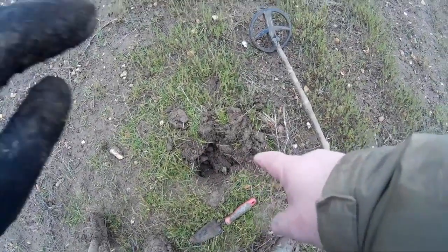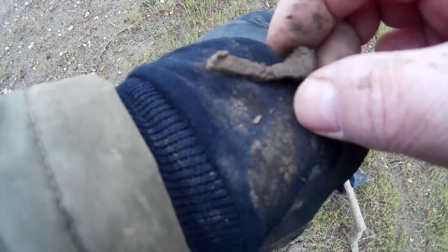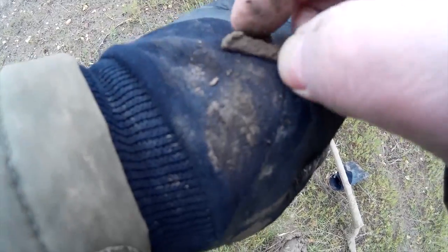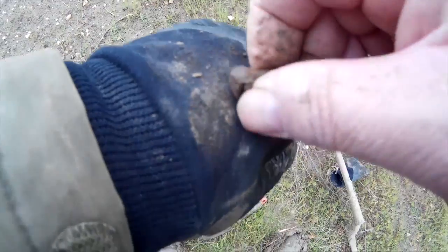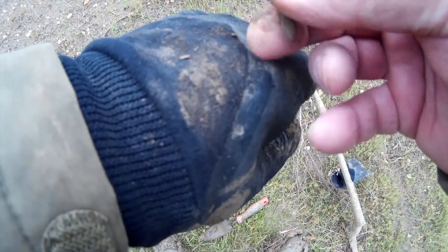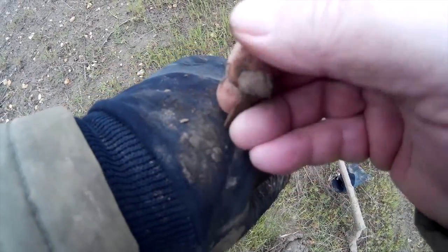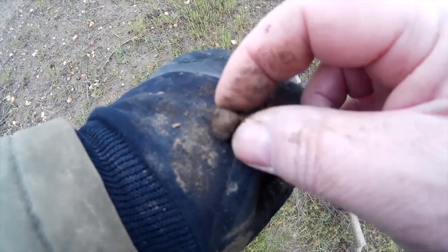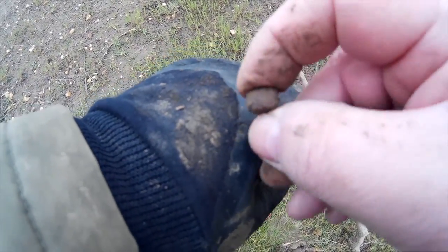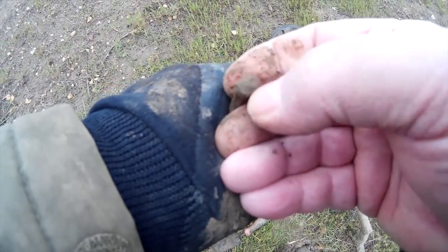Strange old signal there, about four or five inches down. Out comes this nail, and yet it's not iron — it's mixed with iron. I don't know what it is. It's a very, very old nail-type thing with like a club head on it. Quite an old nail anyway. The signal wasn't bright, wasn't dull — somewhere in the middle. On to the next.